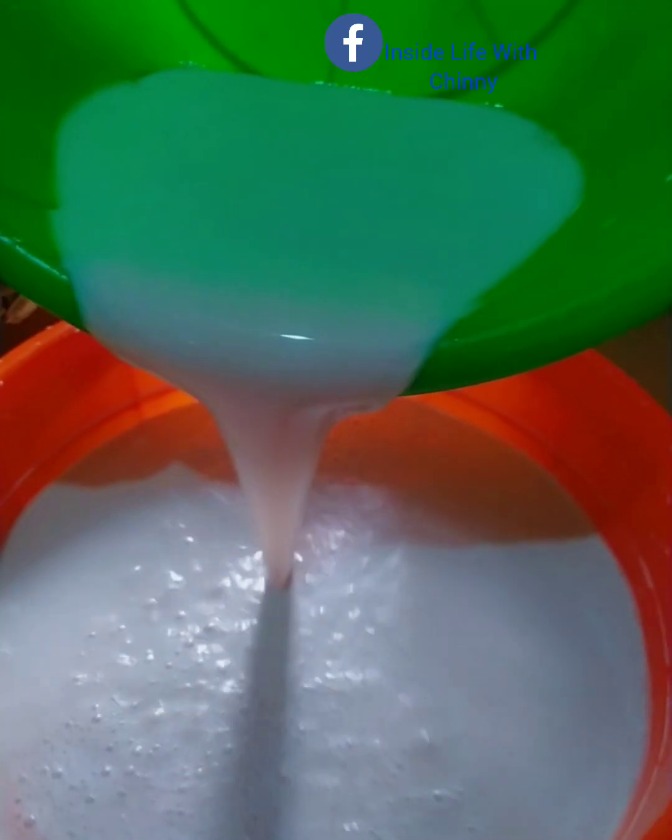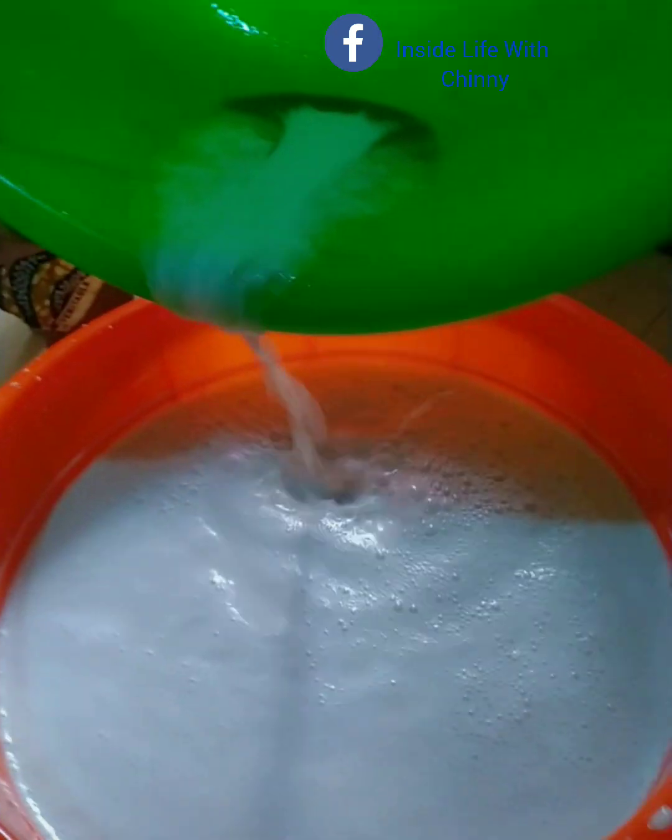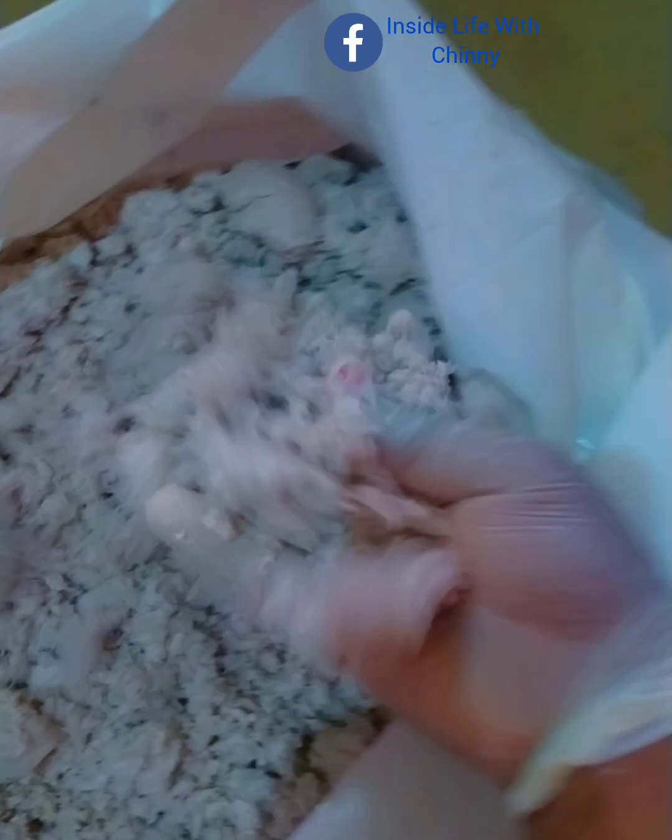This is the coconut milk. We are going to be setting it aside for just one night so that fermentation will take place. If you are still watching to this point, thank you so much — do not forget to hit the notification bell to get notified whenever I post new videos.